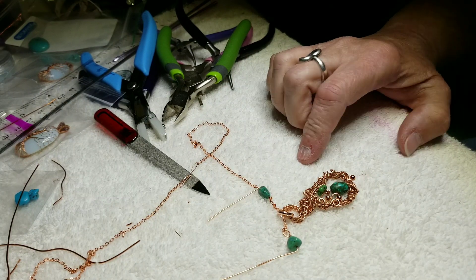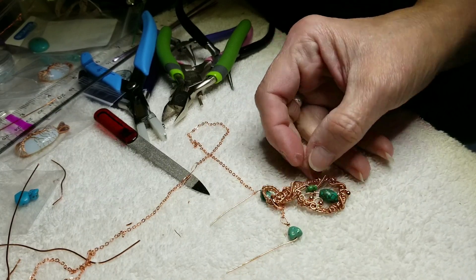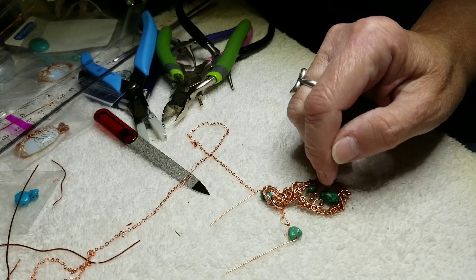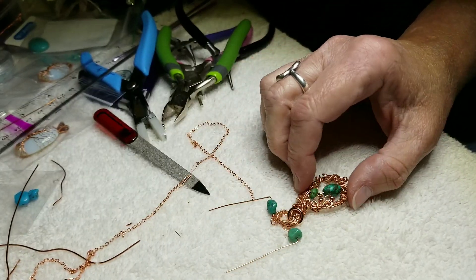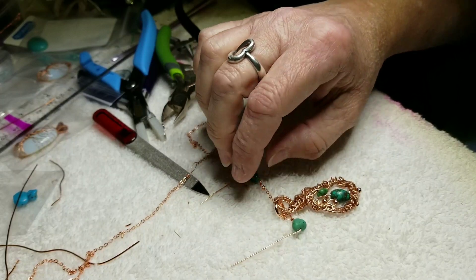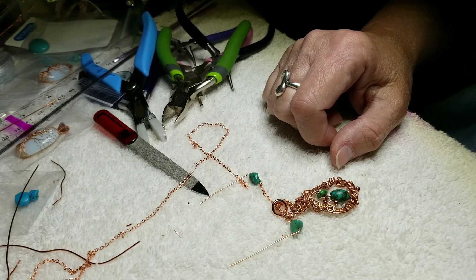I showed you the little beginning part the other day, or yesterday actually, I think. I only had, like, the bottom part with just the beads on it. So, I finished that this morning. And I'm trying to do the necklace, finish it today. So, I'll do another little update whenever it's completely done.